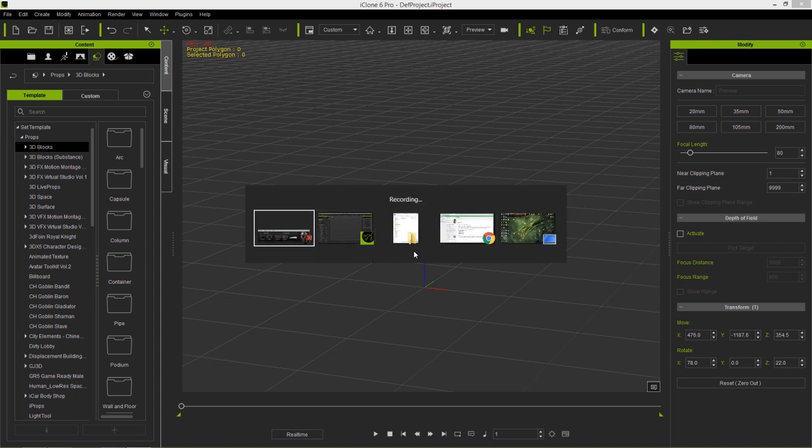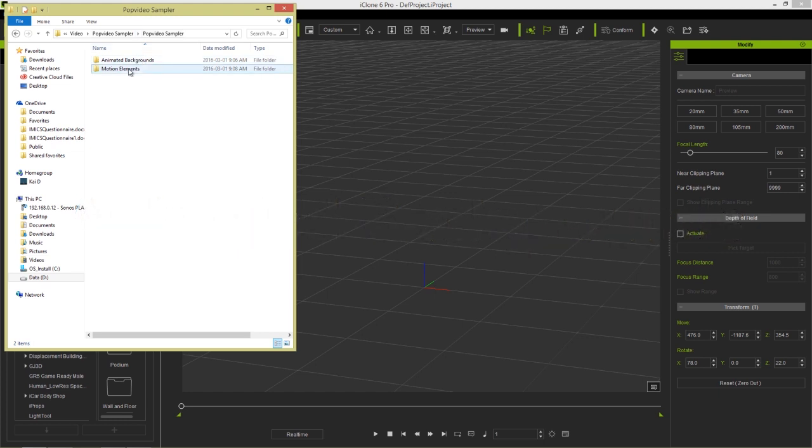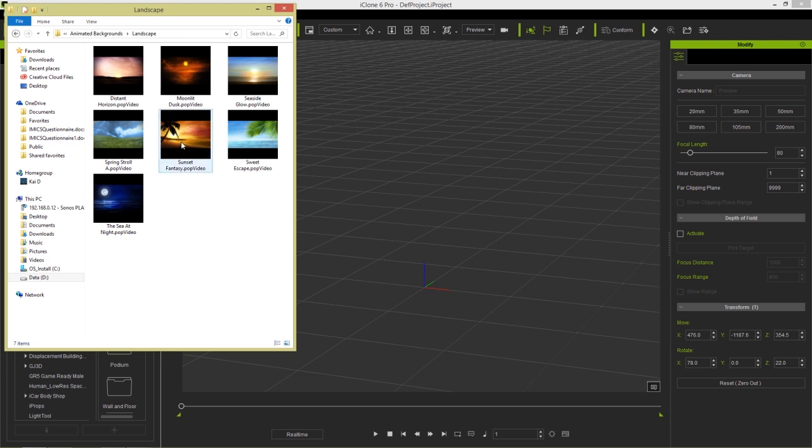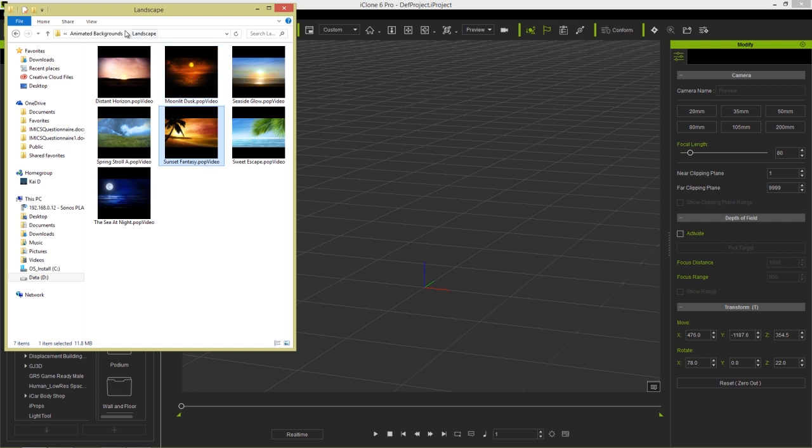Let's go to the video pack that I already have loaded up here — I have it in my Explorer folder. As you can see in the Pop Video Sampler, there's a number of animated backgrounds as well as motion elements. Let's go take a look at the animated backgrounds first. You can see there's animated backgrounds for fire and landscape ones. If you don't have thumbnails like this, you can just hold Control and scroll your mouse button to zoom in and out to get bigger thumbnails.